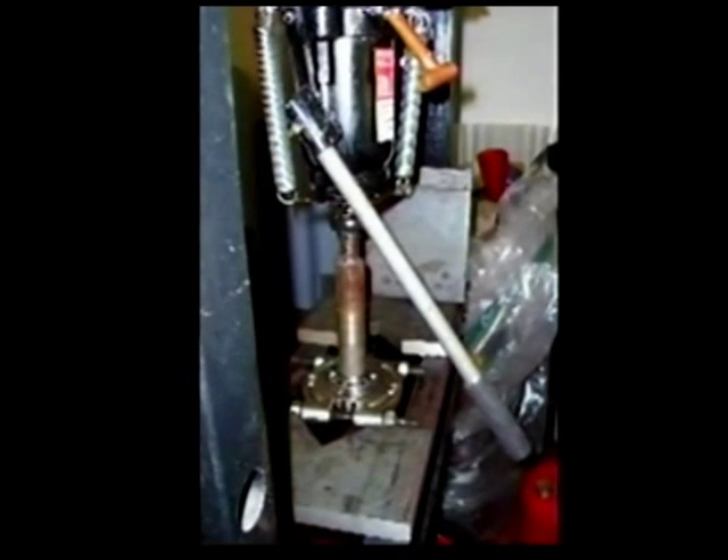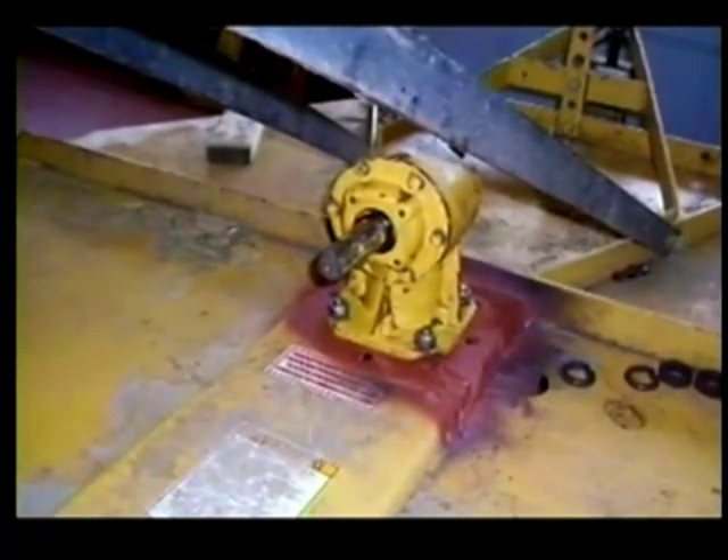This is my 20-ton press that I built. Doing bearing work, you really just can't do without it. I filled this rebuilt gearbox with 90 weight and bolted it back in and then back down to the bush hog.